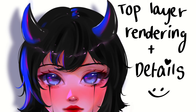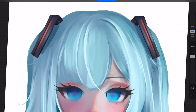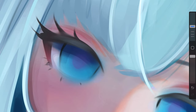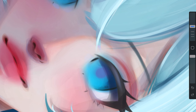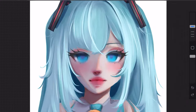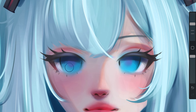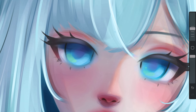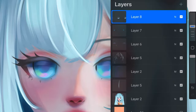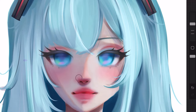Next is top layer rendering and details. On a new layer set to normal, I basically just color pick from colors already there — on the hair strands I extend them, and I also add complementary colors to the eyes so they pop out more. I use this time to add subsurface scattering to her face and the bear. It's also a good way to clean up the drawing and give it a more finished look, including line work.